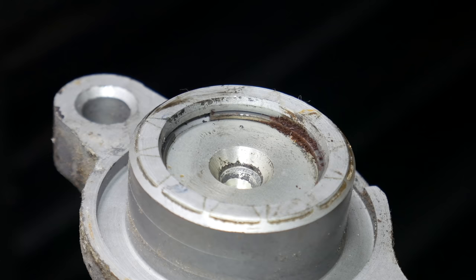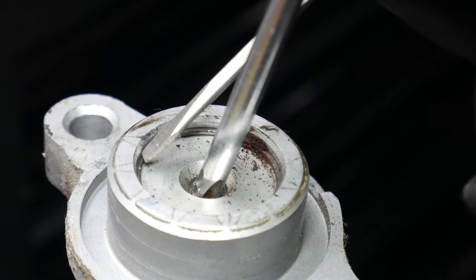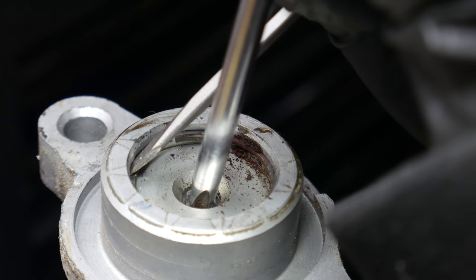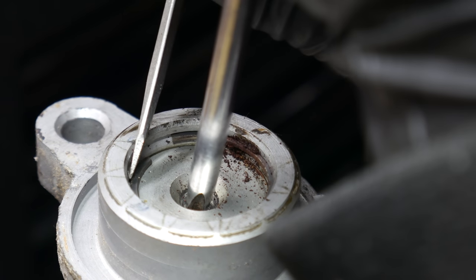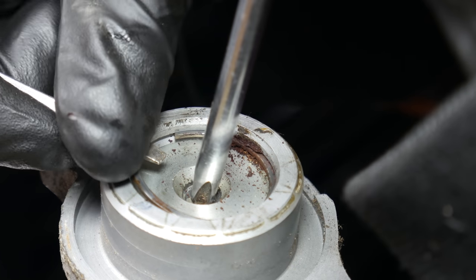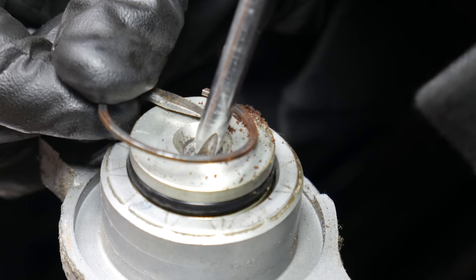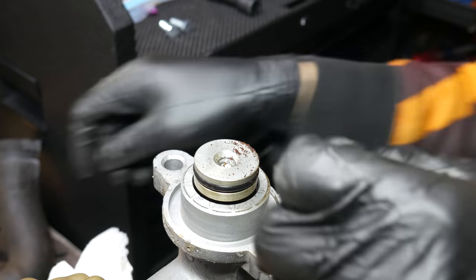Since we're leaving the reservoir in place, we'll get started by removing the lock ring holding in the master cylinder piston assembly. To do this, we'll use a large Phillips screwdriver to compress the piston a little bit and use a small flat blade screwdriver to pry the ring out of its groove. And once we've carefully removed the ring, we can release the spring tension on the piston, then grab the piston and remove it from its bore.